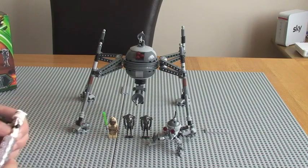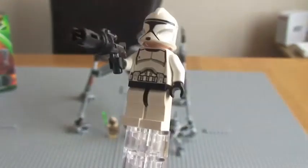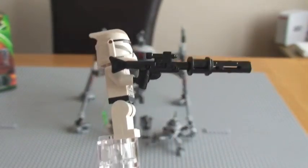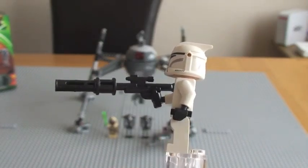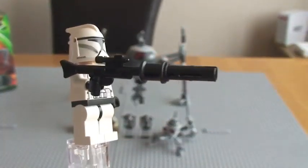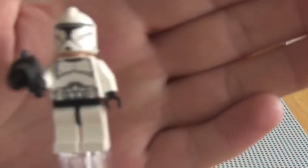First off we have a clone trooper, with his blaster and the piece on the end. I believe this is a DC-15 — I'm sure I'll get corrected in the comments, but I think it is. For LEGO purposes it's a blaster rifle with an attachment on the end of it.